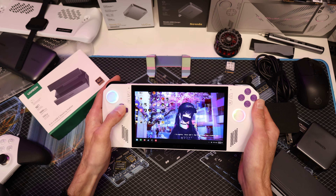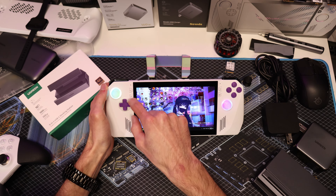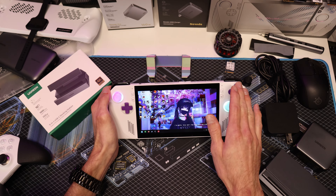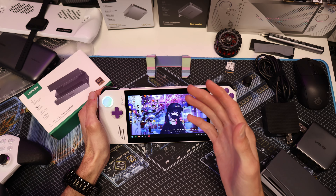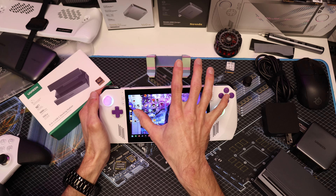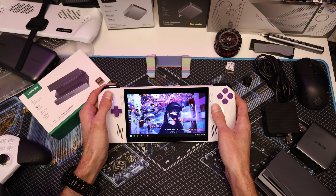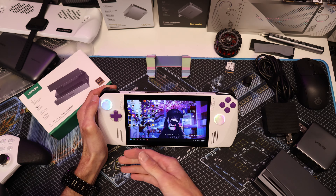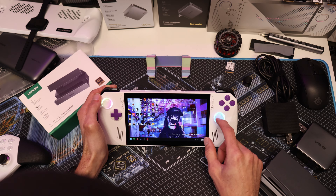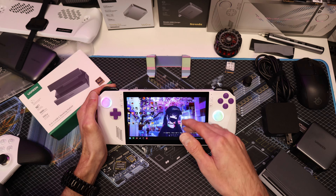The D-pad is better than the stock one — much better for the games I play, no accidental side clicks. The little ring around it just pops on top. Everything is printed in PLA Plus except the joystick caps, which are printed in PETG clear. The only downside is that installing the D-pad and ABXY buttons is super difficult — you have to remove the entire motherboard. It's about a seven out of ten on the difficulty scale. The joysticks, however, are the easiest mod to do.